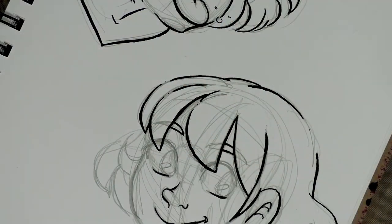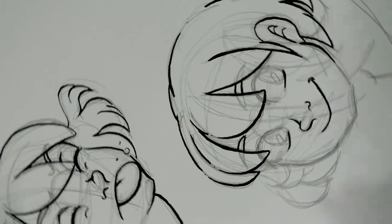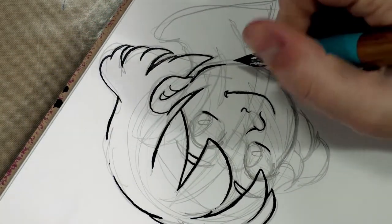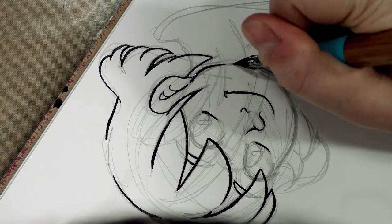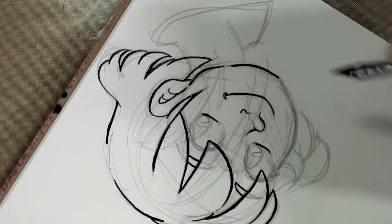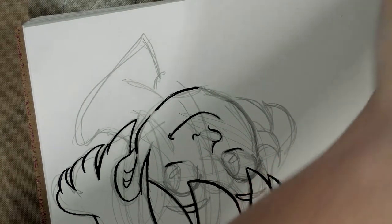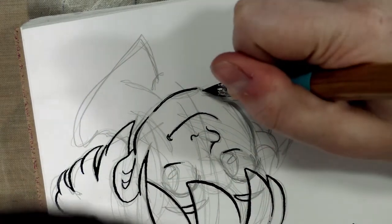Found a wet spot — it's okay, we'll just work elsewhere. I don't know about you guys, but for some reason the jawline of the face is always the hardest part for me.